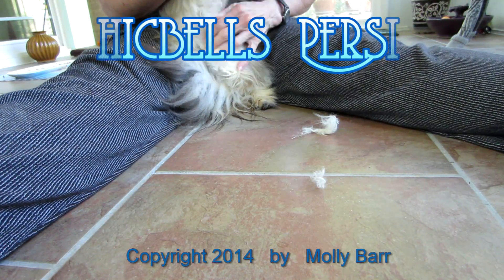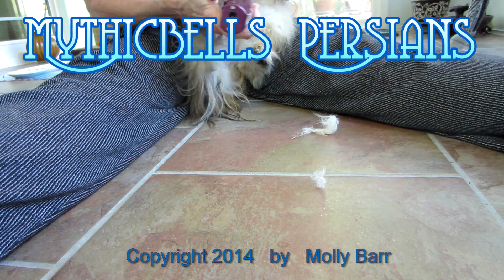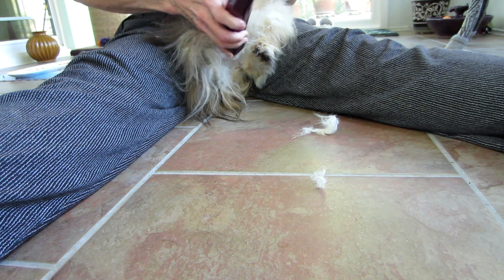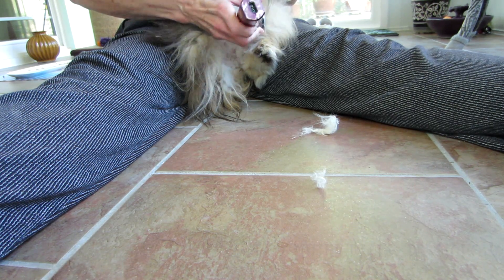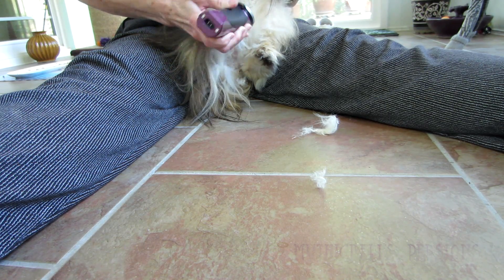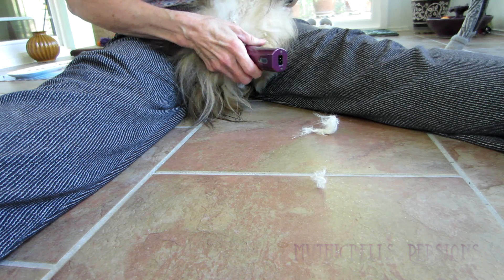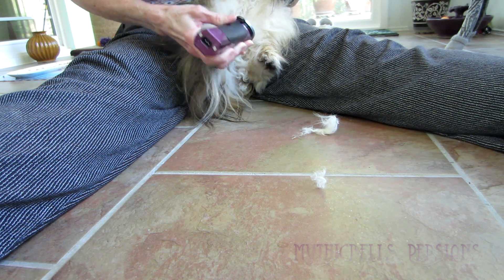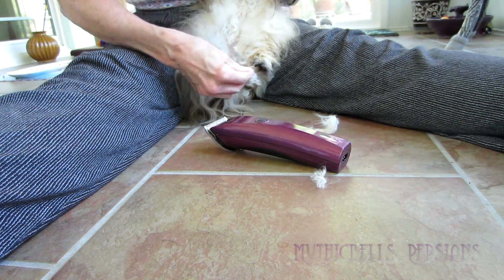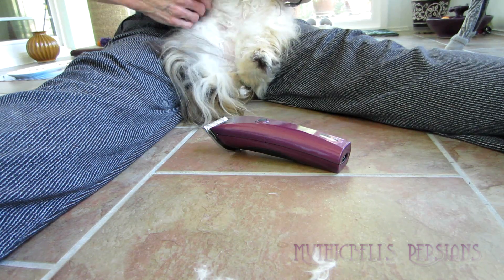We're going to try and do some shaving. We're not real successful with this since we're doing it by ourselves. Some of the kitties absolutely will not put up with this. And as you can see, this is Sirocco. She's got this super cotton candy stuff going on in here.